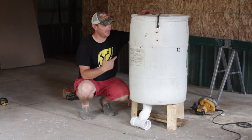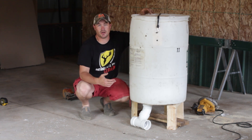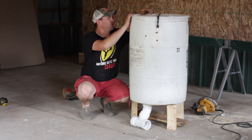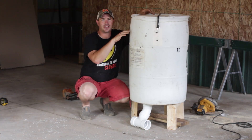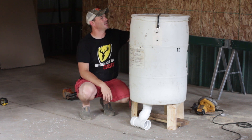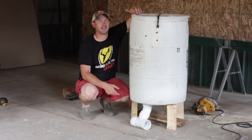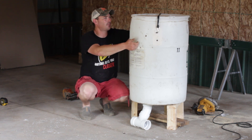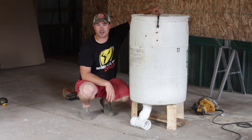Here it is — finished product — a barrel feeder for under $20. When you put the lid on, if you're not real clean on your cuts, and you're worried about water getting in, all you need is a garbage bag that you snip over the top. When you strap it down, it will help that water run off so you won't get any in your feed, corn, or whatever you're feeding.